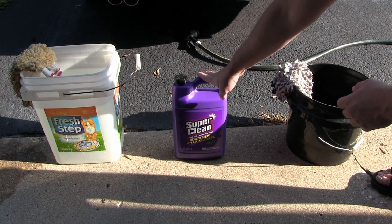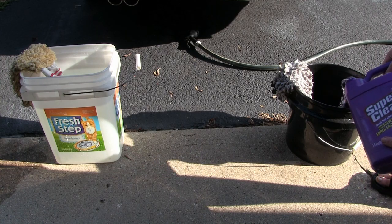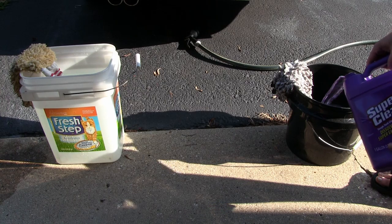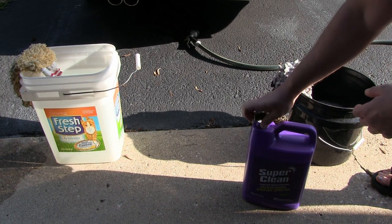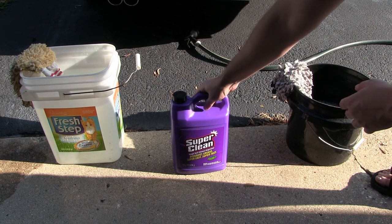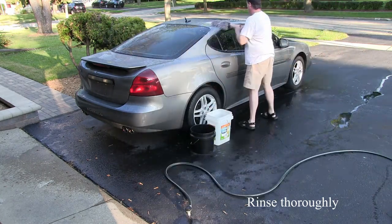I'm going to use Super Clean, which is a very good cleaner to remove grime and grease. I've got about a gallon of water in this bucket and I'm going to pour maybe a quarter to a third in there — making it kind of strong, somewhere around four to five to one. If you have a pressure washer or foam cannon, it's great to use. I don't have one, which is why I do the two-bucket wash mitt method.